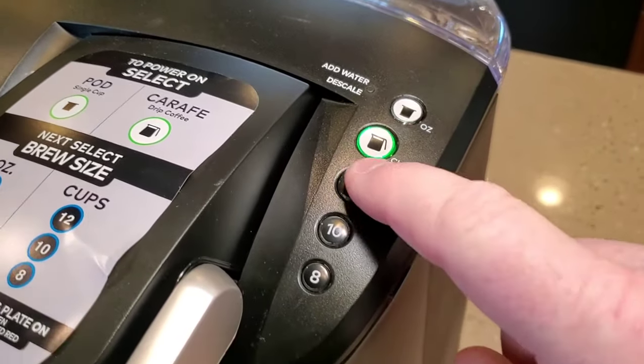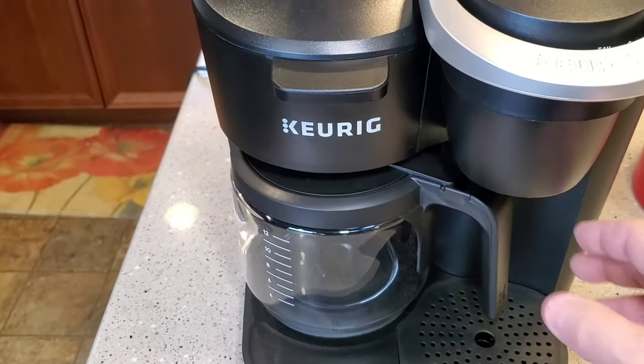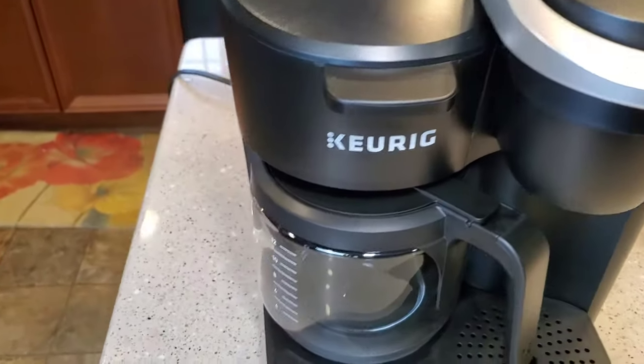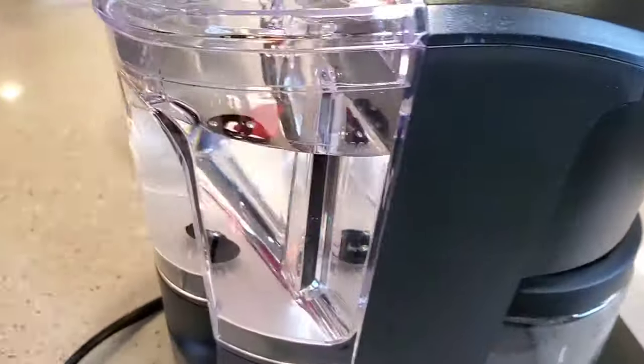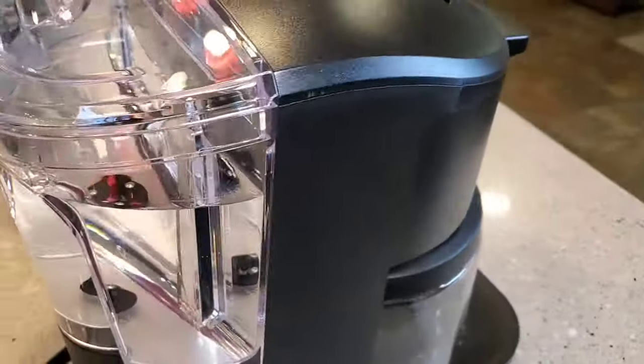So I'm just going to hit this button and select 12. Now that pump is going to start working. The water is going to start going down back here, it's going to heat it up, and it's going to start brewing the pot of coffee.